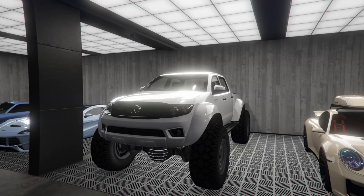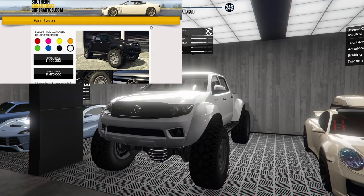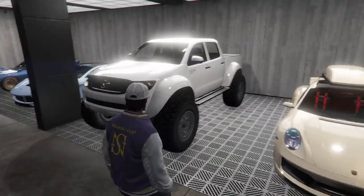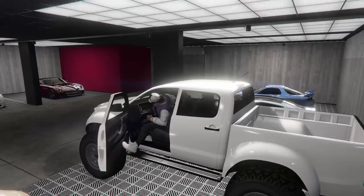Hey guys, today we're customizing the Karen Everon in GTA Online. I do not believe I have ever customized this truck before, so I'm actually pretty excited to do this. Most of the other cars in this game I have customized, but the Everon is one that I've somehow missed.